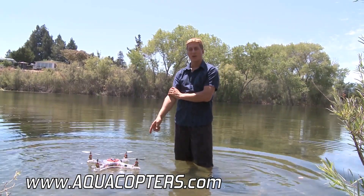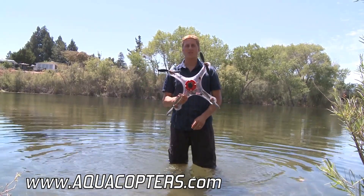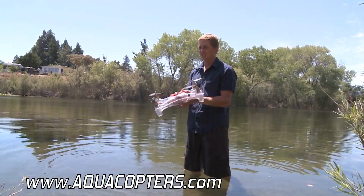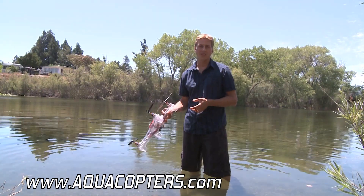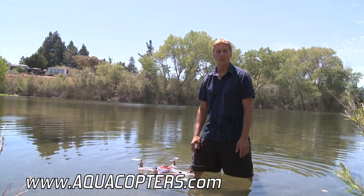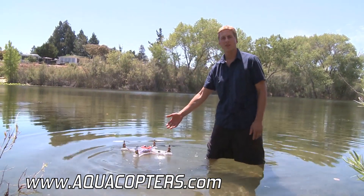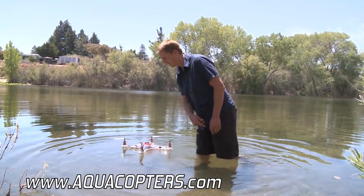Now this quad copter is going to add a whole new dimension to flying. I don't have to worry if this thing hits the water or if my battery goes down — it floats. Look at that. Even if I cut the throttle and I'm about 6 to 10 feet up in the air, no problem. Look at this — it's completely submerged, comes right back up, and I can take right off again.